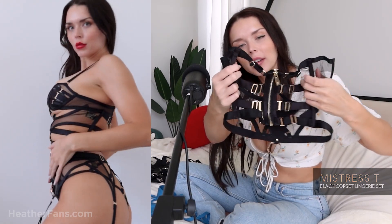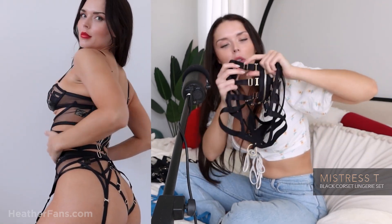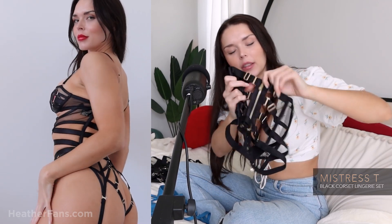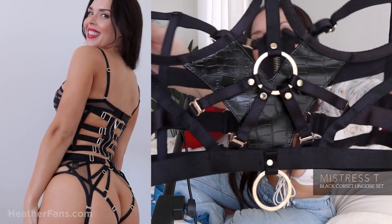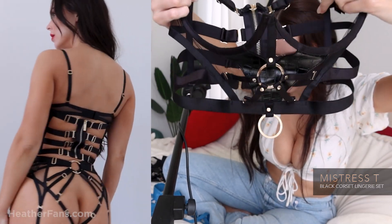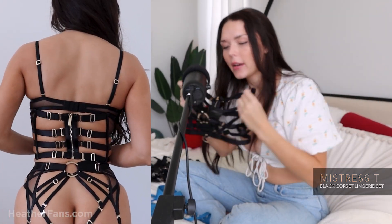It's stretchy and all of these straps in the back are adjustable, so you can get a really great fit. There's a gold-plated zipper and beautiful studs and details in the front. There are eight adjustable straps in the back.